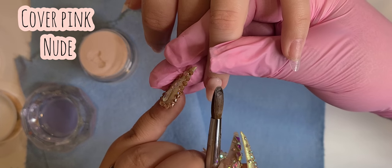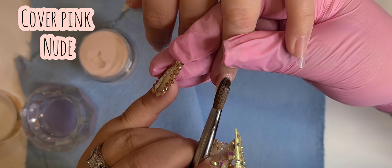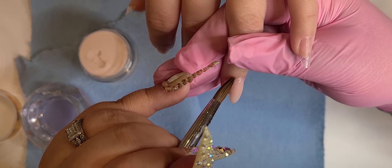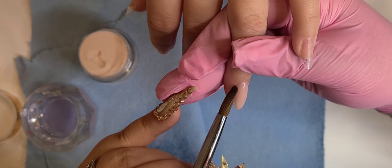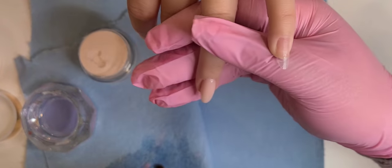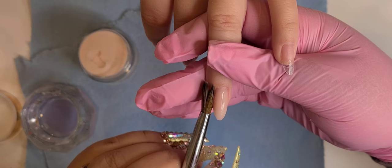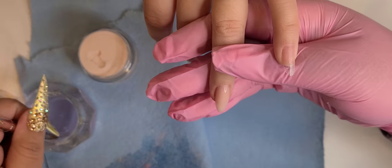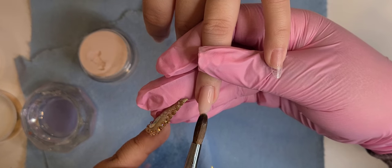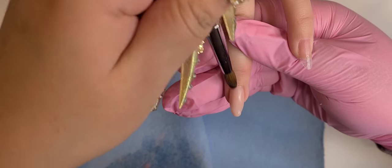I decided to do her something kind of simple that she would kind of like — but with a little bling and decoration. I also wanted to use her as a model for my new color acrylics and new bling, so she's going to be like a little sneak peek preview of what's new on my little store.